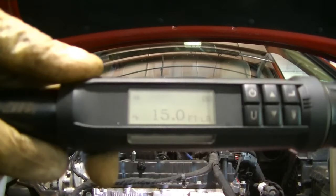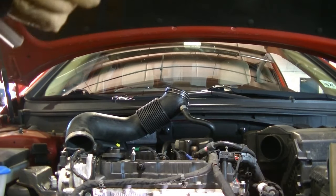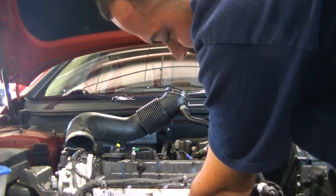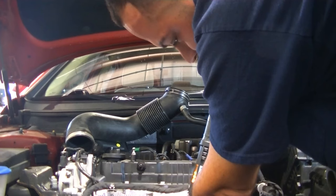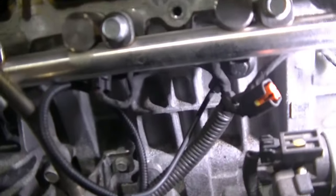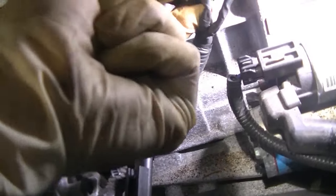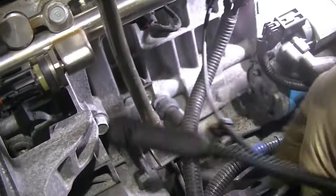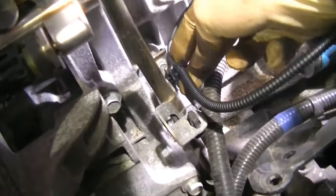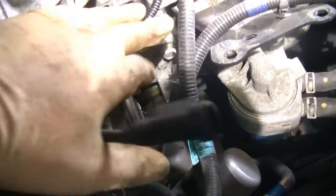We got our torque wrench set to 15 foot-pounds. We're going to get in there, torque down this knock sensor, and then throw the intake manifold back on. Our new knock sensor is torqued down. We're going to plug in our fuel injector until it clips, relock the tab we unlocked, and route this knock sensor harness away from the fuel injector harness. The best way to do that is to bring it right over here like this — we do not want it to touch the injector harness because it will pick up feedback and cause false knock sensor codes.